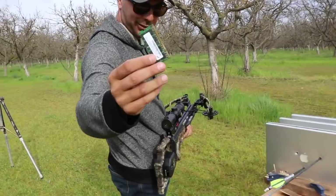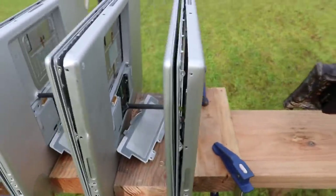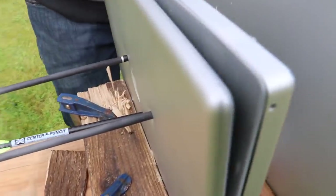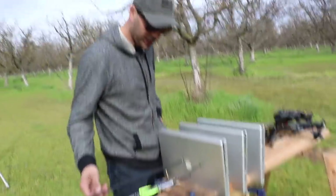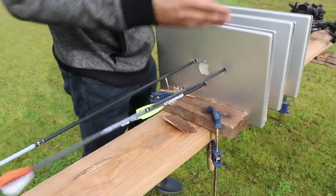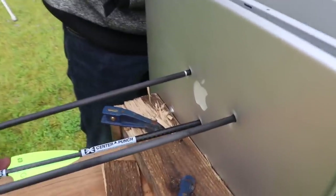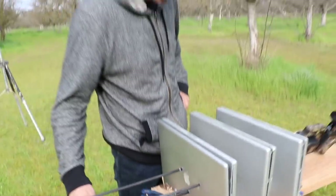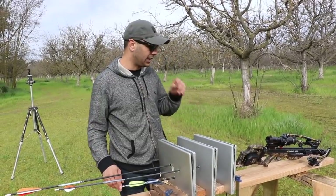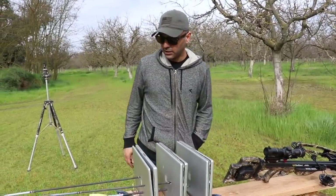Oh wow — just look at that! As you can see, the difference between the bows: the traditional bow at 100–150 feet per second didn't do much to the first one. The compound bow at around 300 feet per second went through one and a half laptops. The crossbow — I believe the Shadow NXT shoots close to 370–400 feet per second, not far off from the Nitro XRT — it went through two and a half and hit the third one too. That is impressive results.